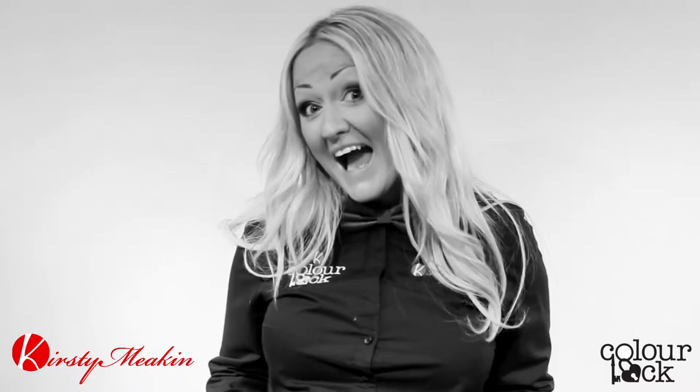Hi! I'm Katie Meakin and Colour Lock is my brand. I'm going to show you some tutorials and step-by-steps for different designs — basic stuff and some more complex stuff. So have fun watching, guys — bye!